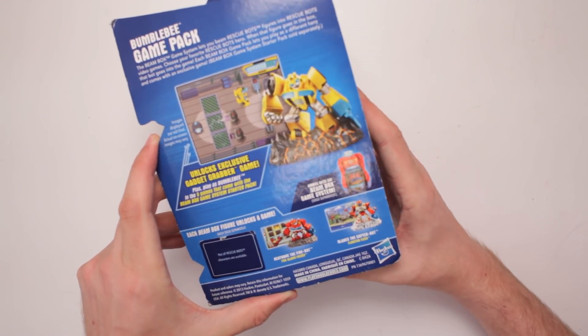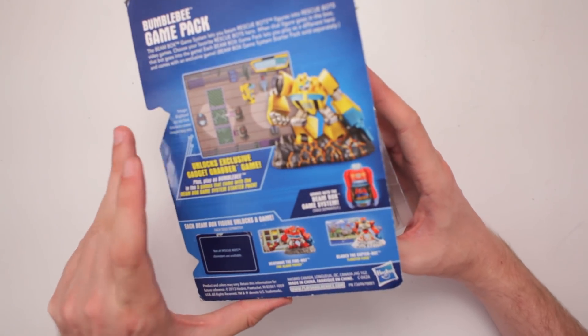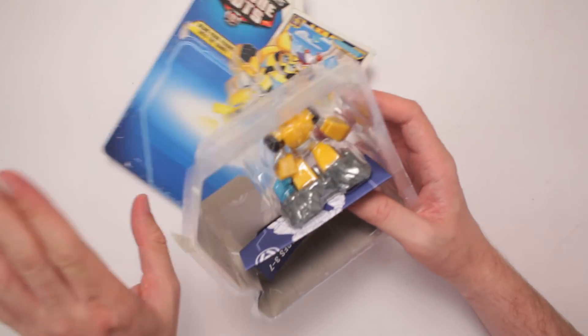And there's all this other stuff — the Heat Wave Fire Bot, and the Blades Copter Bot. That's cool. So let's pop it open.